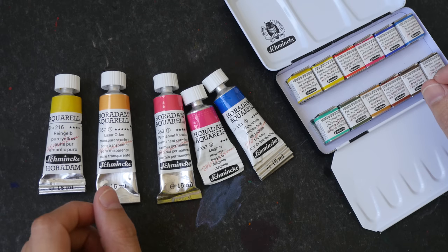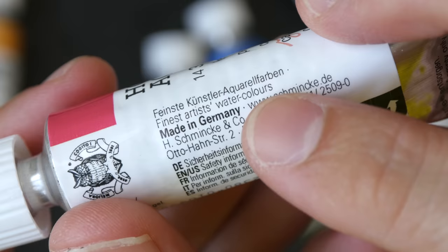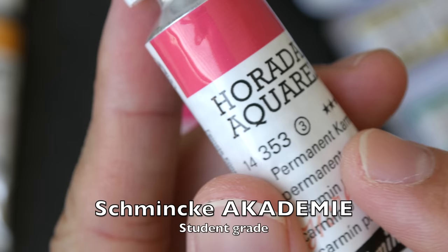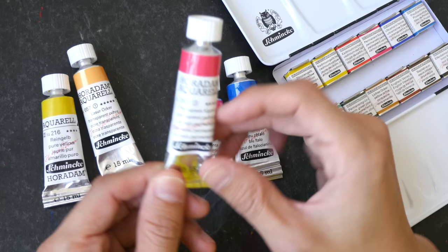Hello everyone. In today's video I'm going to review the Schmincke Horadam Aquarelle, which is the artist grade watercolor from Schmincke. The company is based in Germany and they make really high quality watercolor. Their student grade paint is called the Academy. At the time of this review, Schmincke has a total of 139 colors for the Horadam Aquarelle lineup.